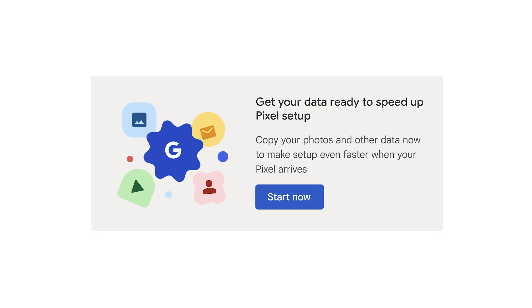If you purchased your device from the Google Store, you can speed up the setup process by tapping Get Started on your orders page or in your confirmation email. This will allow you to sync your data to the cloud to speed up transfer during setup.